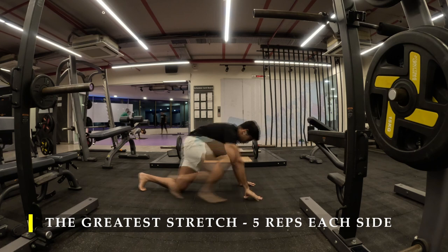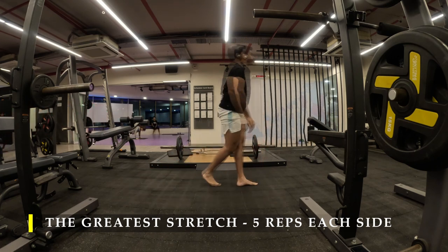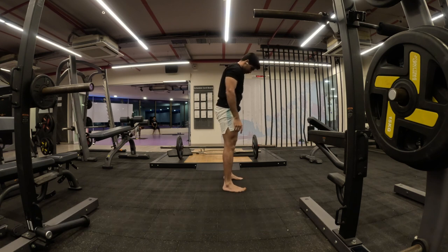I will quickly finish my 5 repetitions with a speed-up video and now move into my deep squat — mandatory deep squat for the day.